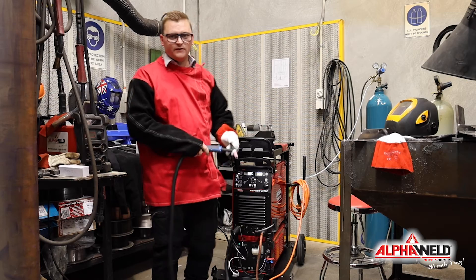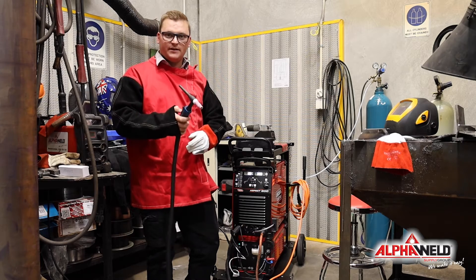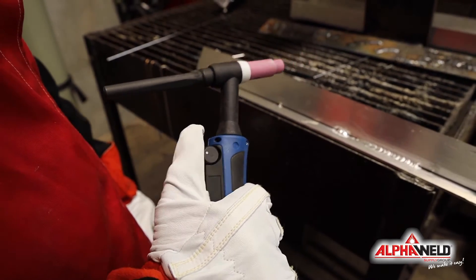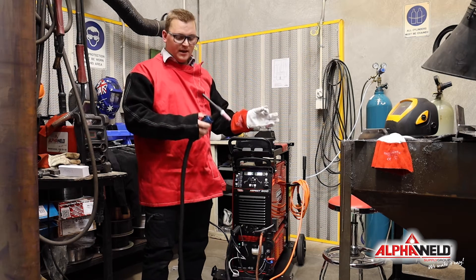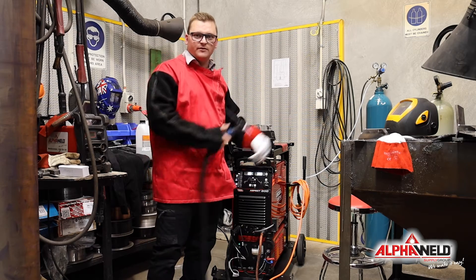On a lot of machines that come with a pot control on the handpiece, it would either be an up/down button or, like we've got here, a thumb wheel. Basically when you start your weld you'll be able to crank your amperage up and break through that oxide layer, and then slowly back it off as you go on through your process.